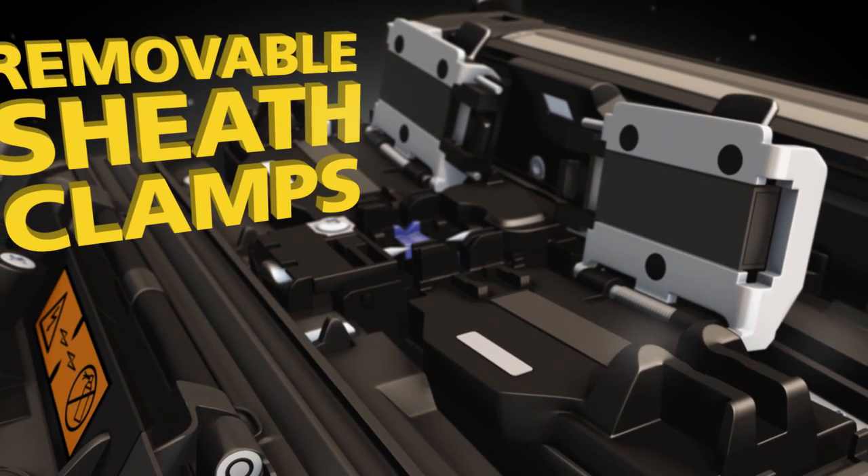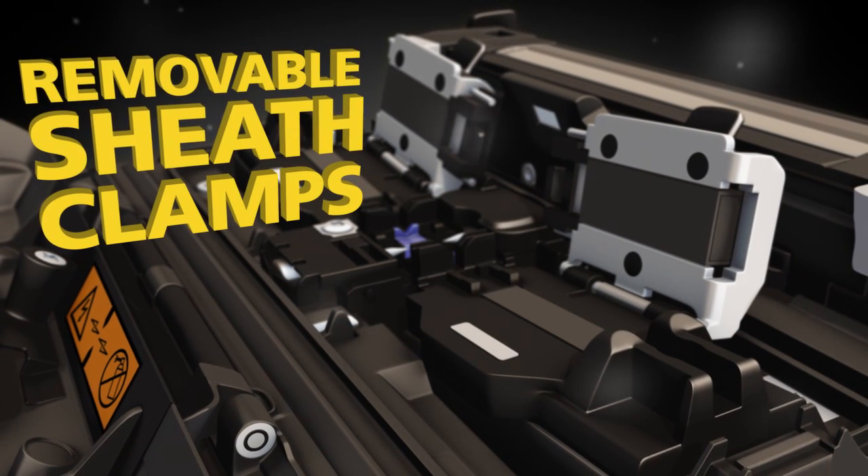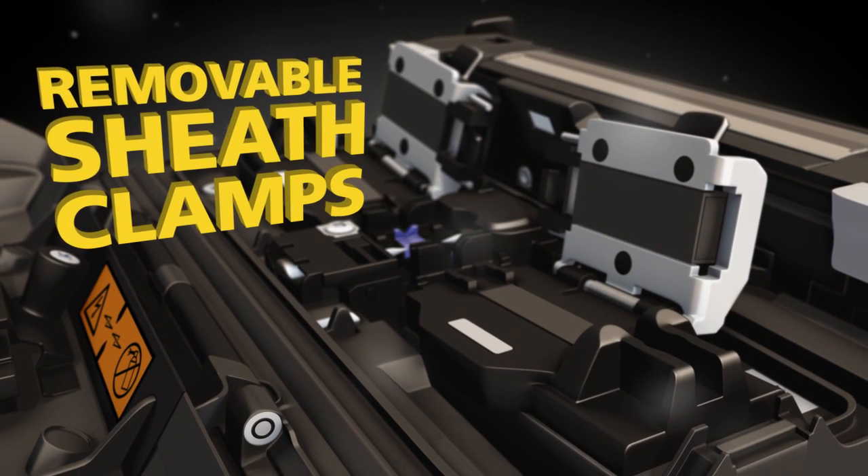The removable sheath clamps make it easy to adapt to specific splicing needs, including Fujikura's Fuse Connect splice-on connectors.